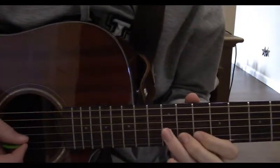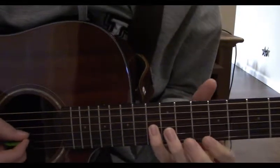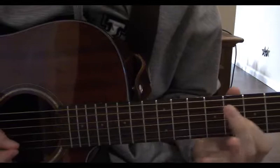Now play the 12th fret on the 3rd string again, now put your pinky here on the 13th fret, slide it up to the 15th, back down to the 10th, and slide that to the 8th.